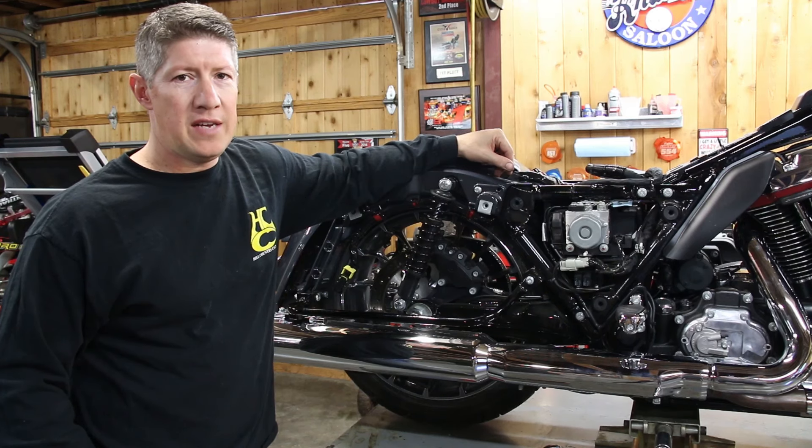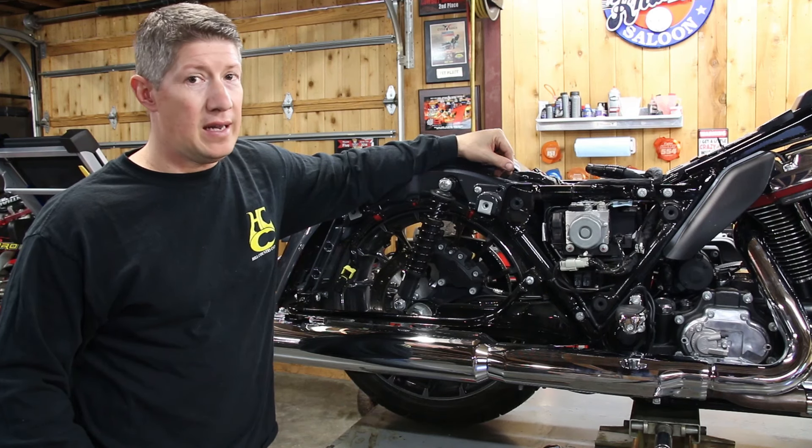In this video, we're going to show you a little time-saving tip on changing rear tires that'll likely keep you from losing hair and busting some knuckles.